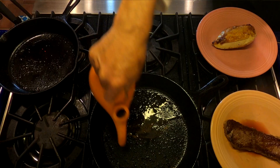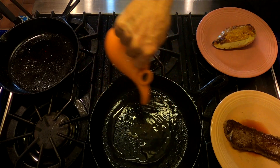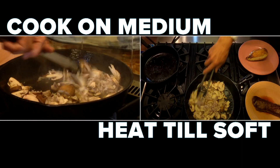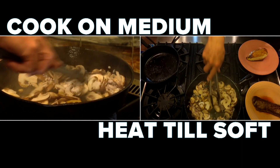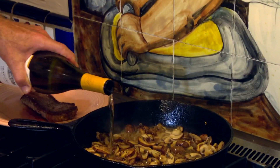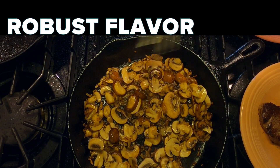Time for mushrooms. A swirl of olive oil, about a quarter cup. In go the mushrooms. And now the shallot. These are ready for the wine — we're gonna put about a half a cup in there. This will deglaze the mushrooms.